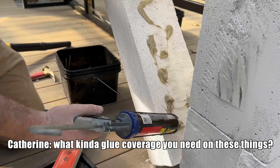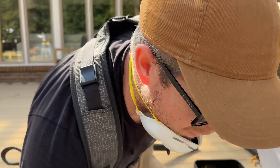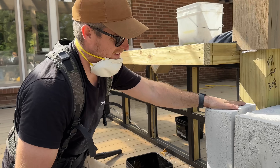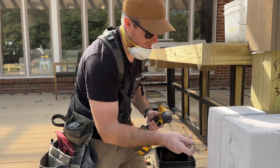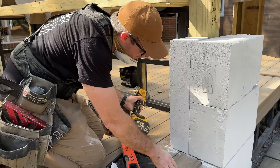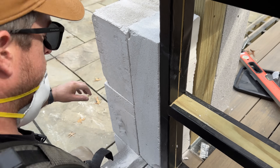What kind of glue coverage do you need on these things? It says on the instructions, just a willy-nilly amount. Perfect. Enough? Enough, yeah. I've got these six-inch screws, I'm just gonna send it. Nice! I'm doing it! Looking good.